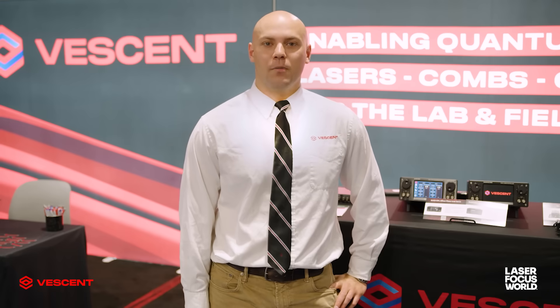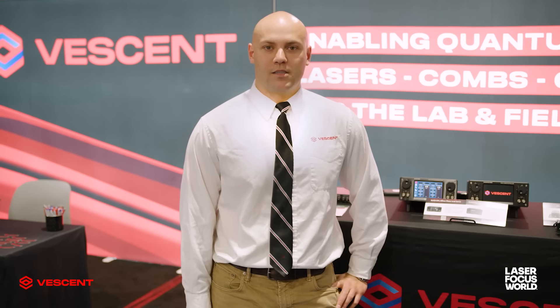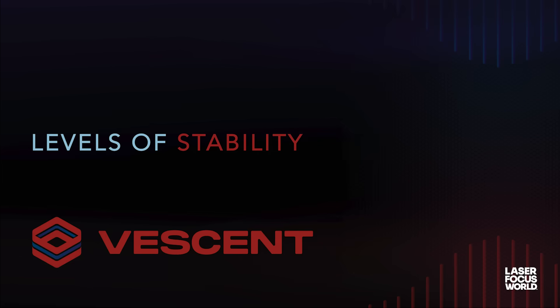Now with the Vessent Rubicomb, there are additional ways to stabilize a laser that are very robust with reasonable cost and perfect uptime. We'll talk about the five levels of laser stability.